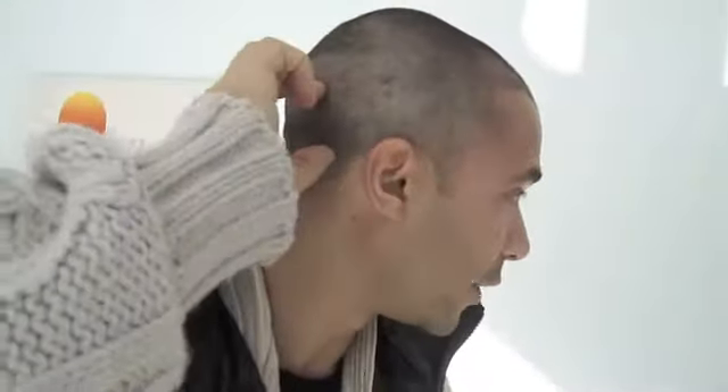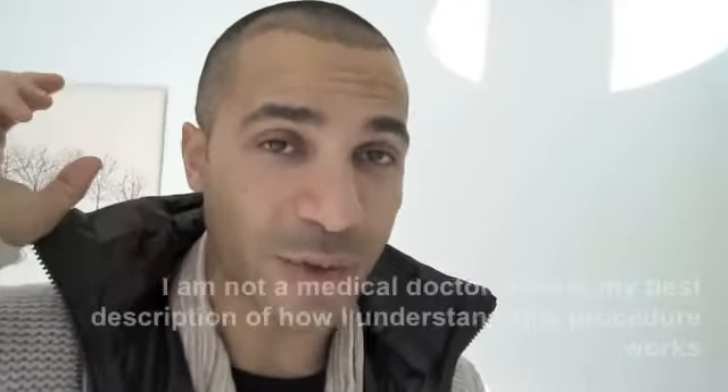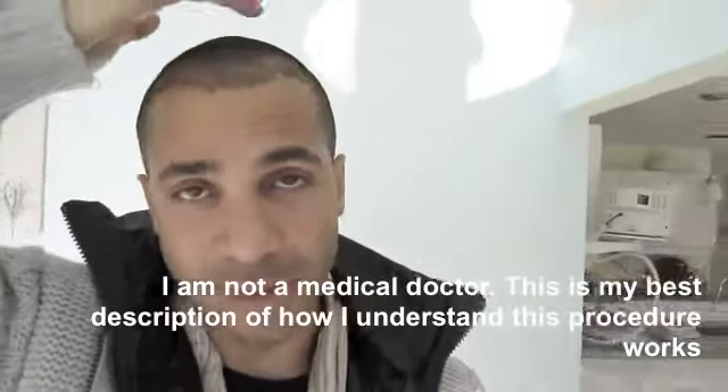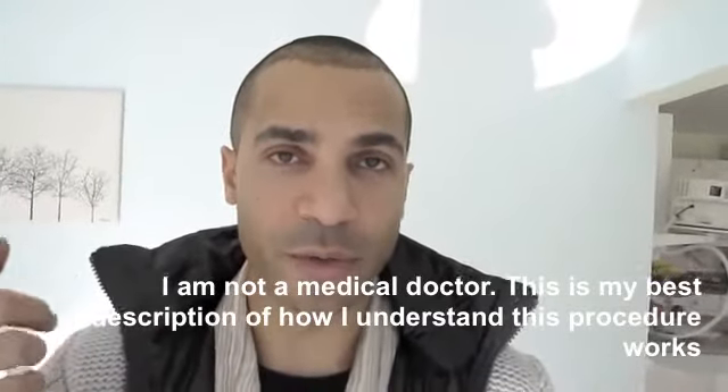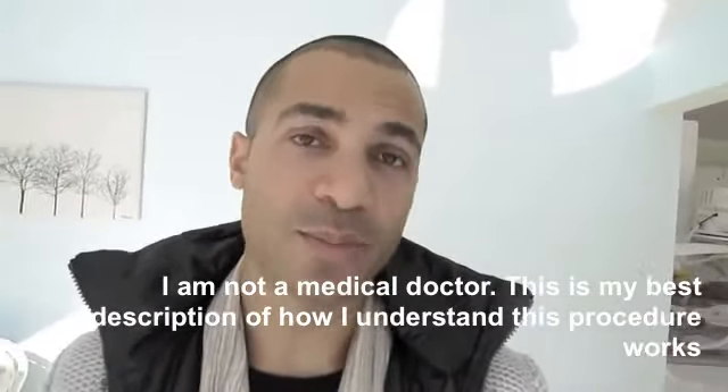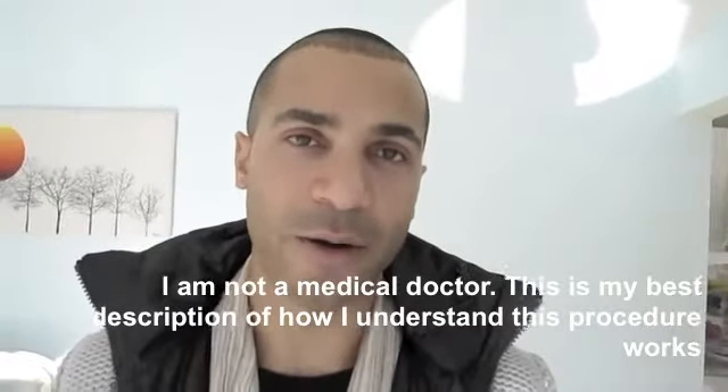So if you only have a little bit of hair at the back of your head and nothing on the top, if you just did a normal transplant you'd be able to fill it in a little bit, but you'd be limited because you only have so much hair — you're just moving it around. You're not getting more hair. With this procedure, you're getting more hair.